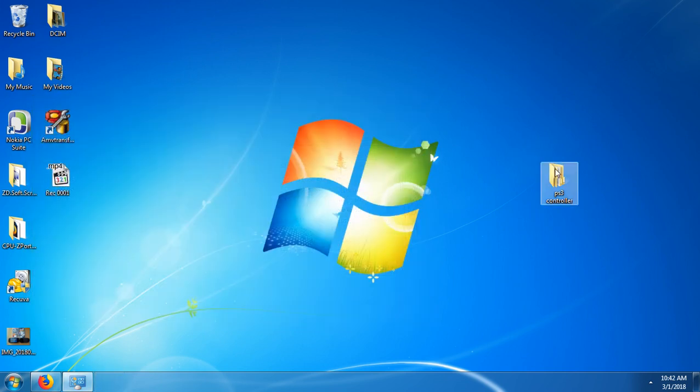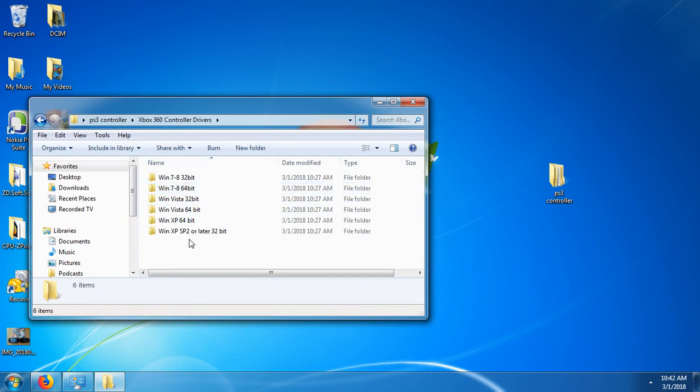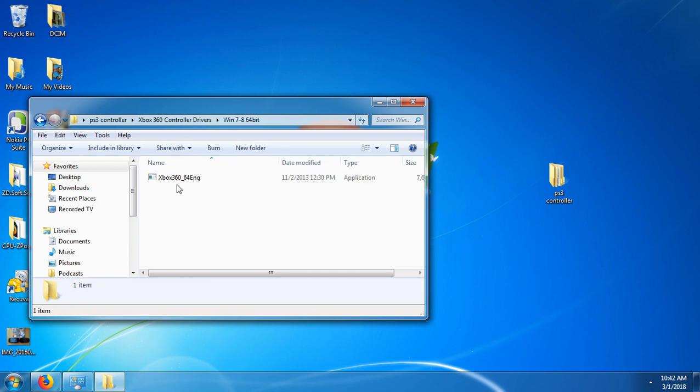Then go back to the PS3 controller folder and click Xbox 360 controller drivers. Choose the one for your system — I'm running Windows 7, so I'll click Windows 7.